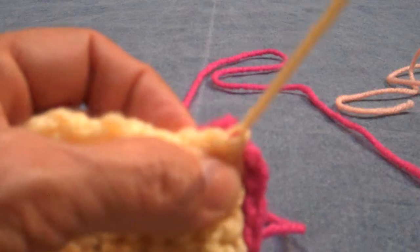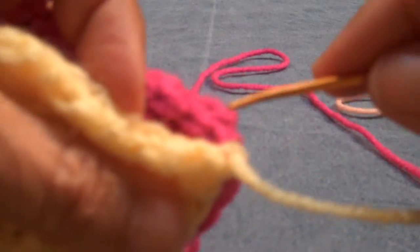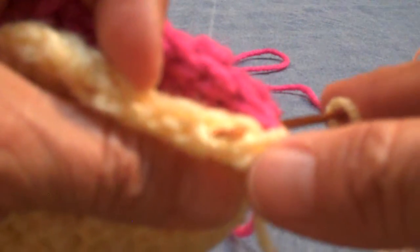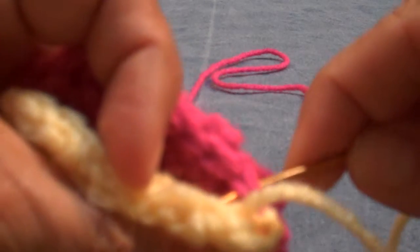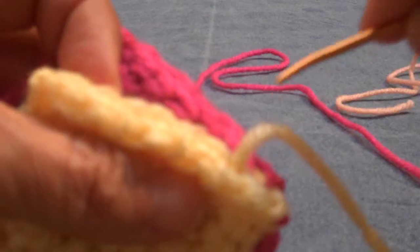I just do that to anchor it and get a very secure join. Basically what I'm using here is a whip stitch. I'm going to go through under the two loops on the pink square and then under the two loops of the slip stitches I did across the top on the yellow square. Then I'm going to pull it through. Then again I go through the two loops of the timbre crochet on the pink and then again on the yellow. And I'm going to do that six more times.